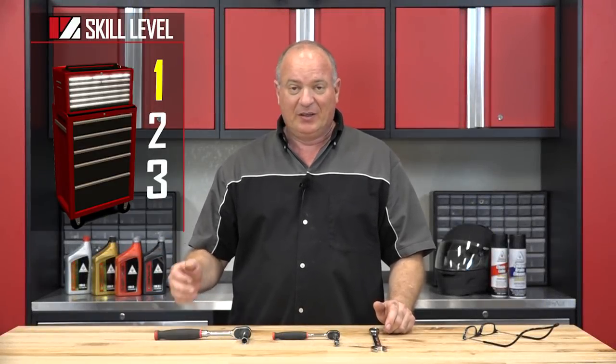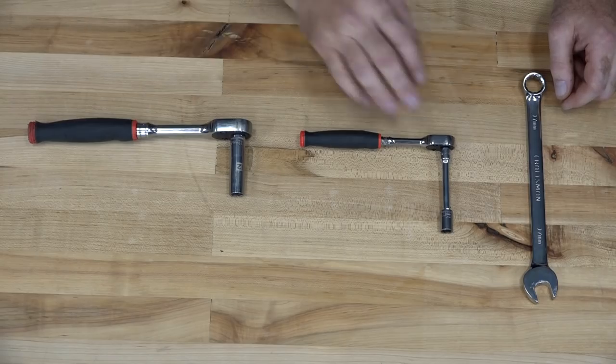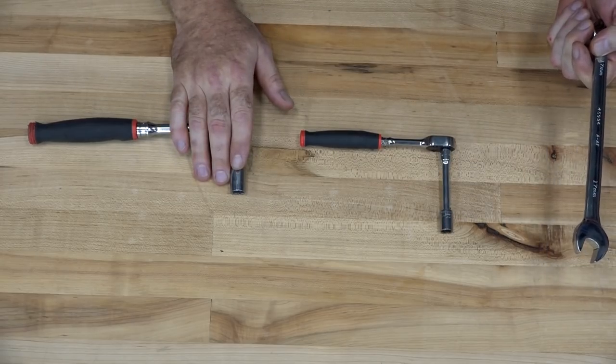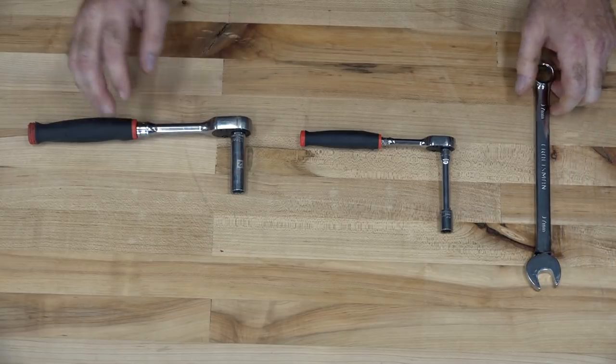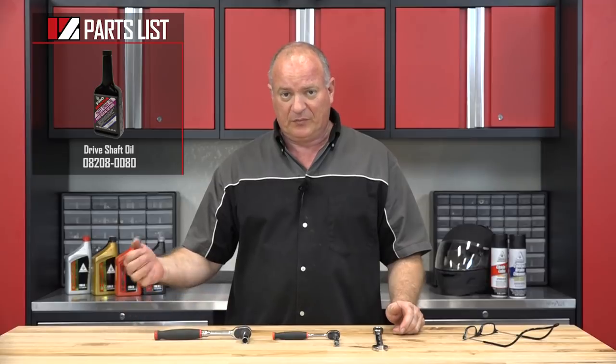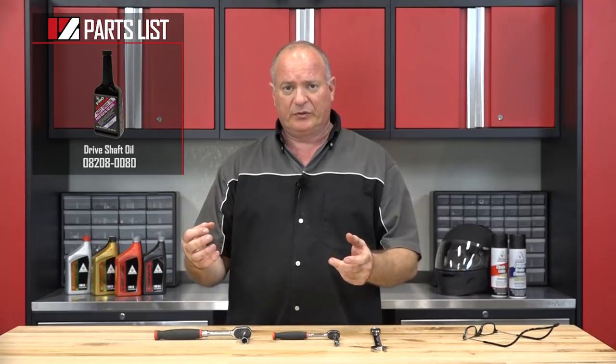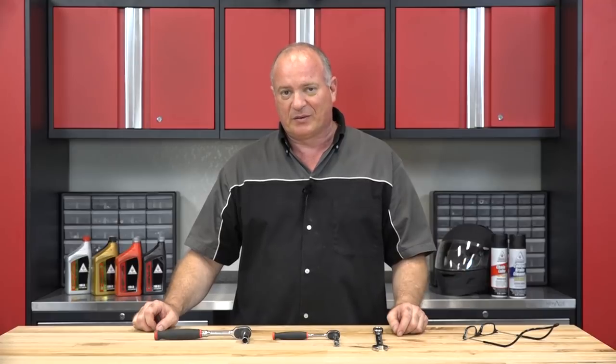This is going to be a skill level one, so it's not going to be that tough. As far as the tools you're going to need, just a 10 and a 12mm socket, and then a 17mm box-end wrench. Other than the tools, you're just going to need some gear shaft oil, so find us over at Partzilla and get that ordered. Reference the drawings and that'll show you where the drain bolts are as well as the refill. Once you've got all that together, we can get started.